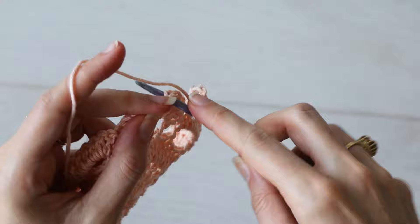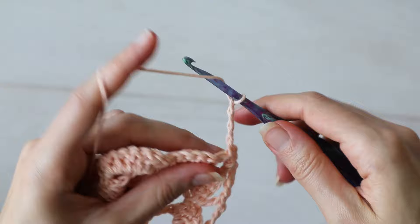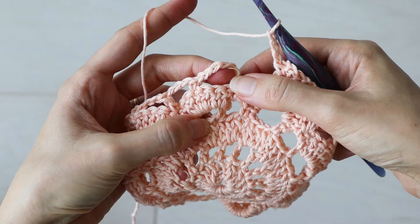Continue like this: chain four, double crochet, chain three, single crochet, chain three, double crochet, chain four, and work a corner as shown. Keep going like that until you've come to your starting chain, and slip stitch into the second or third chain of that starting chain six to complete the round.